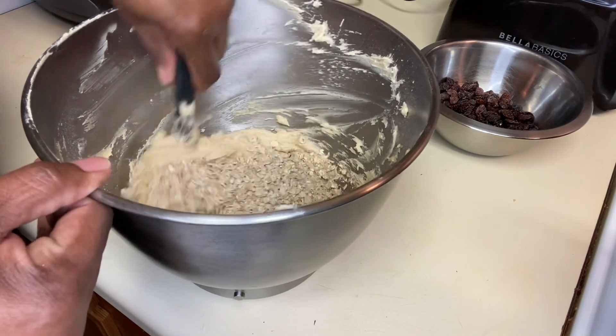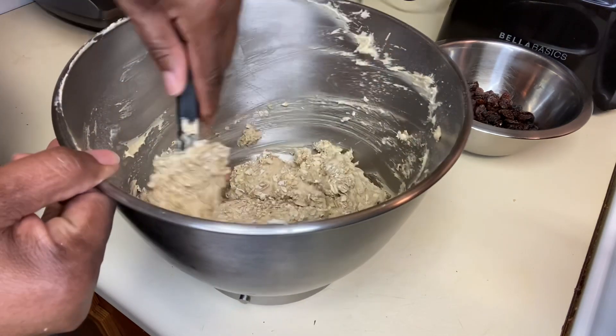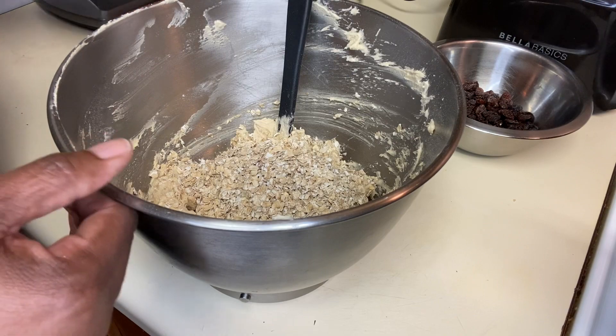Then you're going to cream the butter. Add the white sugar and brown sugar and mix until it becomes fluffy. Add the egg. Make sure you scrape the bowl down. Combine the dry with the wet.